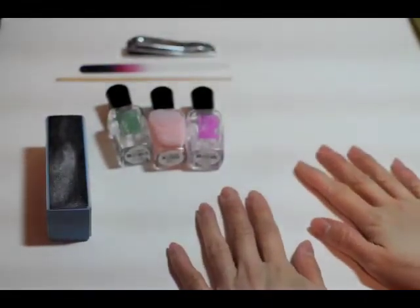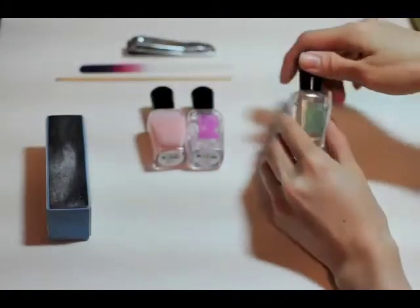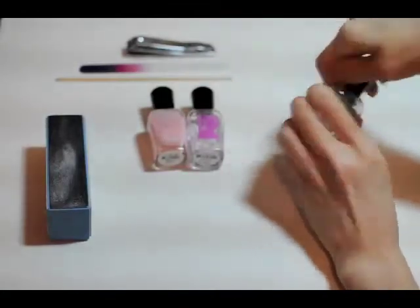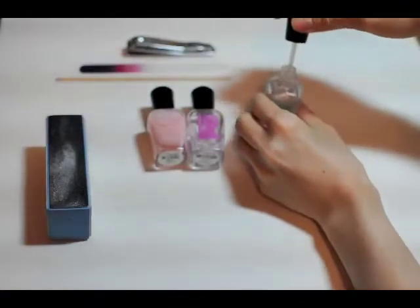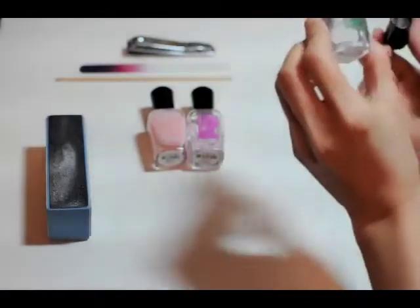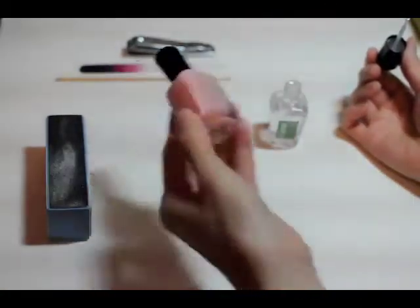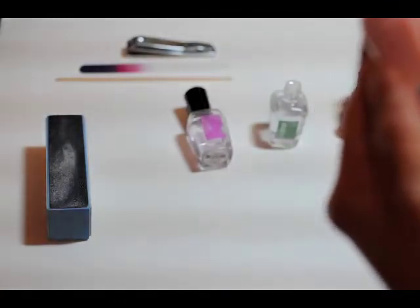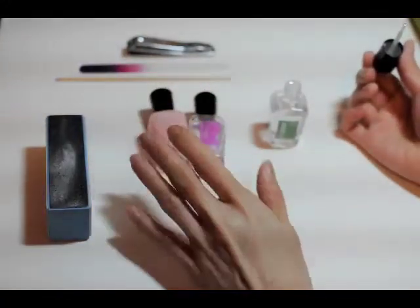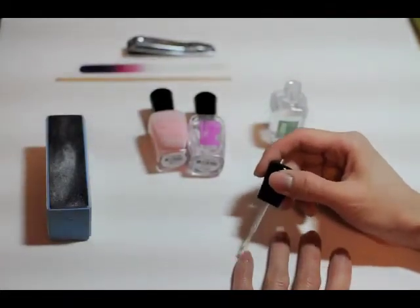Okay, so now I'm going to put on the base coat, which is this one right here. Zoya is a really good brand. I've had no problems with them in the past. They're good in the sense that they are basically formaldehyde, toluene, butyl phthalate, and camphor free. So I like that about them. I'm just going to go and put on the base coat — a thin layer of it.